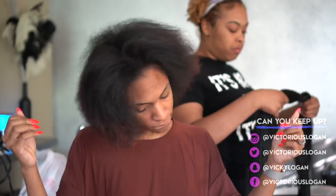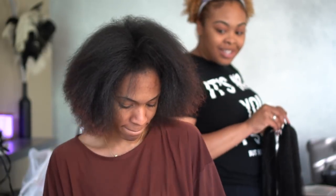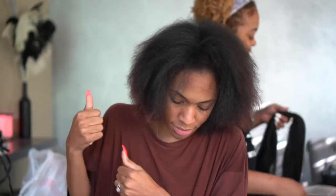Hey guys, welcome back to my channel and if you're new, welcome! I'm going to be showing you guys how I get jumbo box braids. This is a really simple tutorial but a lot of you requested it. My assistant Kristin does them — that's Kristin back there — and she washed and blow-dried my hair for me, so we're gonna go ahead and get started.